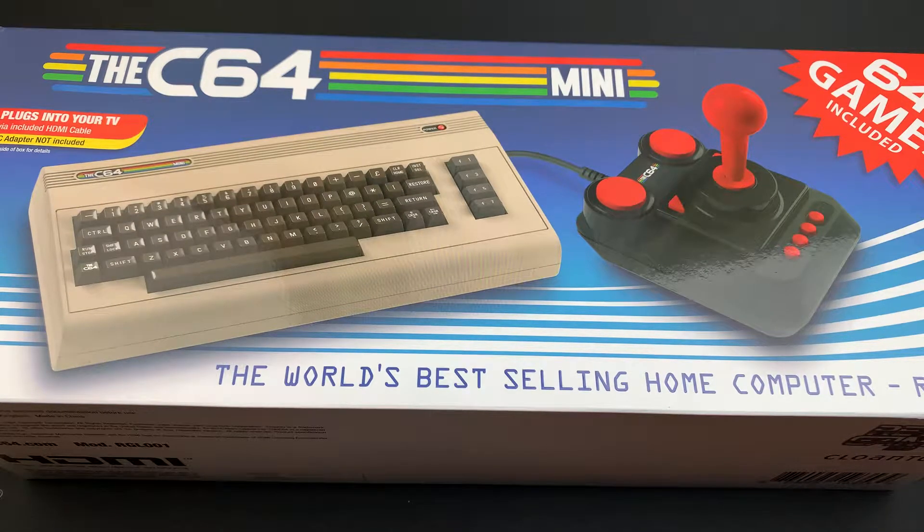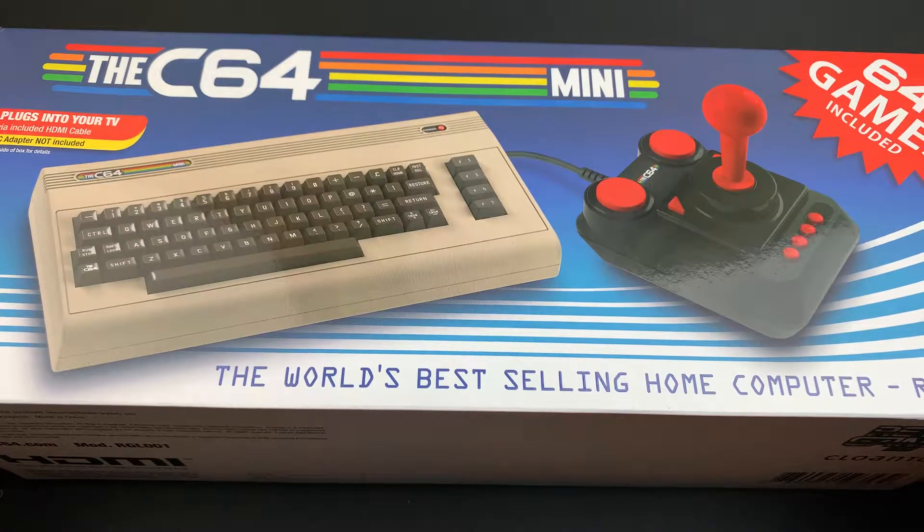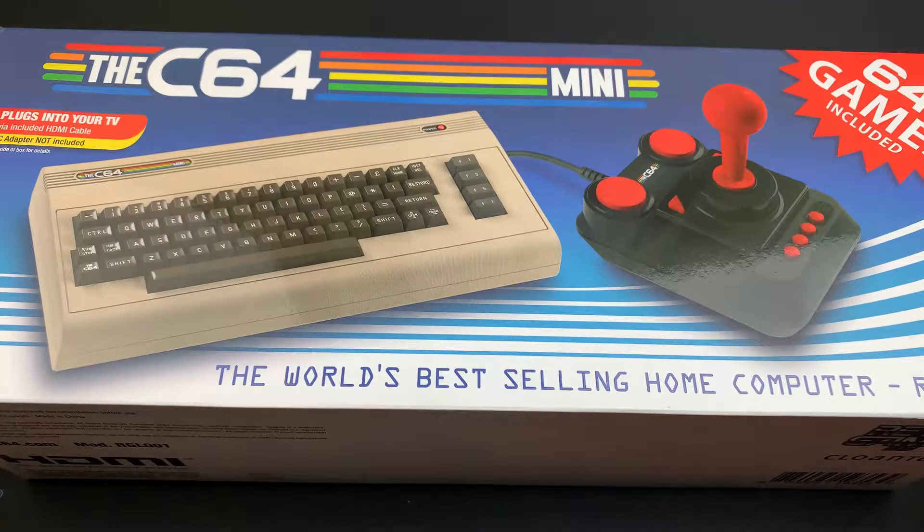We are back with another review today. We are checking out the C64 Mini — that is the Commodore 64 Mini. So without further ado, let's hop right into this review slash unboxing.